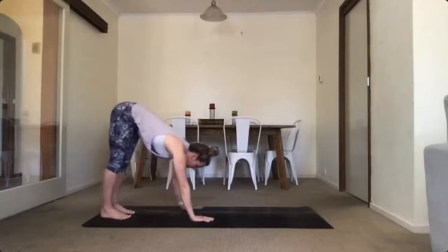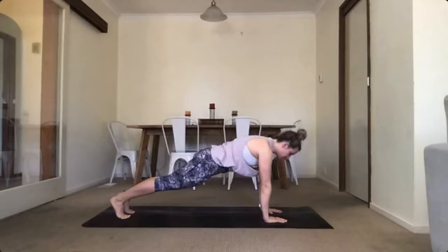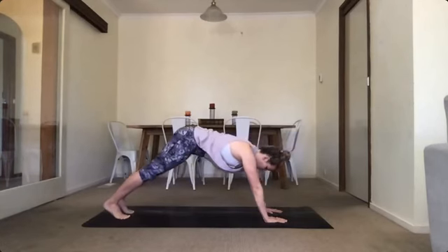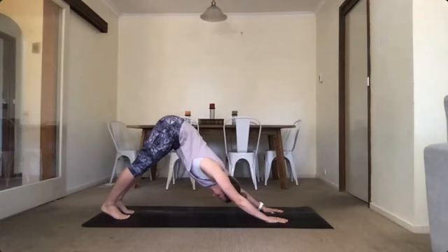And then walk along the ground. We're gonna hold our plank for 10 seconds — 9, 8, 7, 6, 5, 4, 3, 2, 1. And drive those hips straight up and into your downward dog. Open up through that chest and hold for 10, 9, 8, 7, 6, 5, 4, 3, 2, 1.